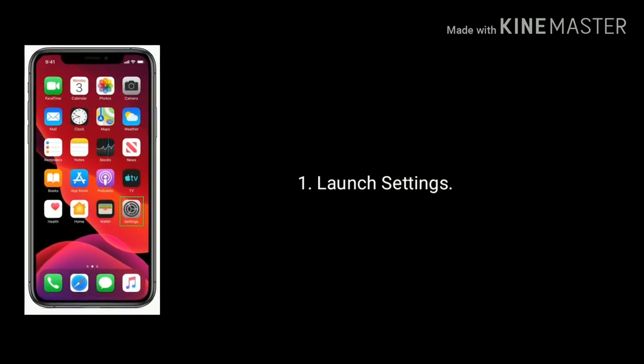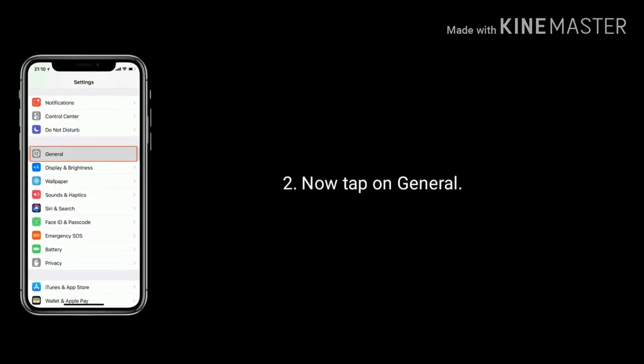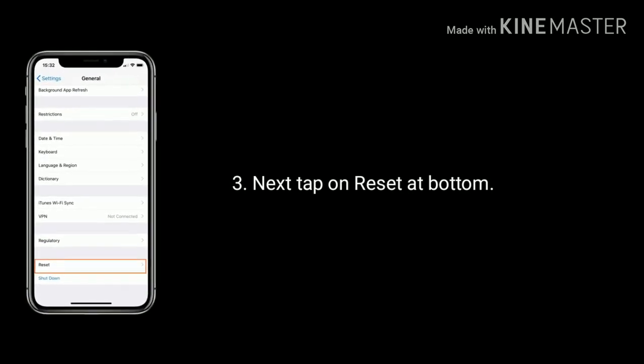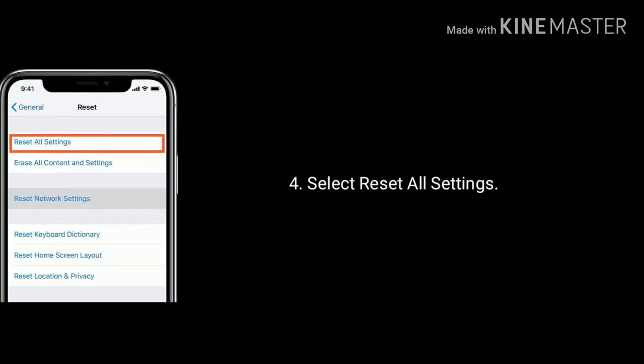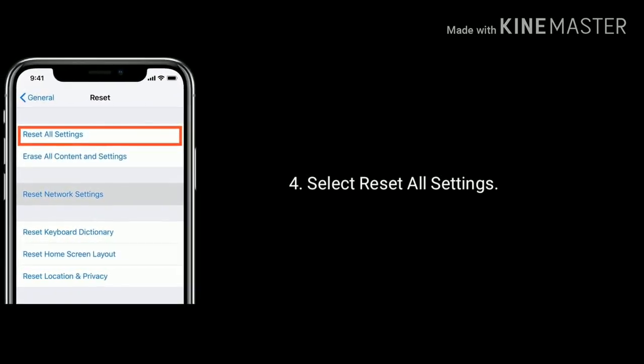To do that, launch Settings, tap on General, then tap on Reset at the bottom. Select Reset All Settings and enter your passcode, then tap Reset All Settings again to confirm.